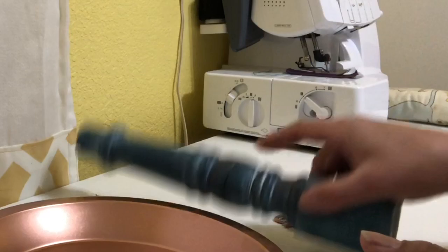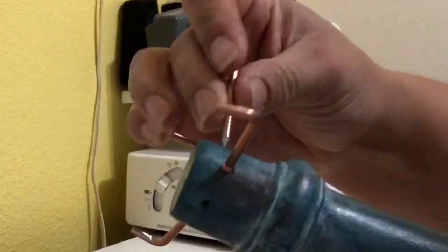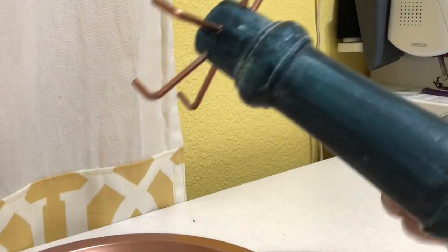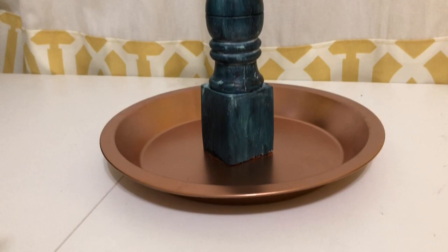After the leg is painted and dried, you can start assembling. Those pilot holes help out so much — you can see how easily I'm able to just screw in the hardware with just my hands. Now all you have to do is attach your leg to your pie tin with E6000 glue and let it dry overnight.